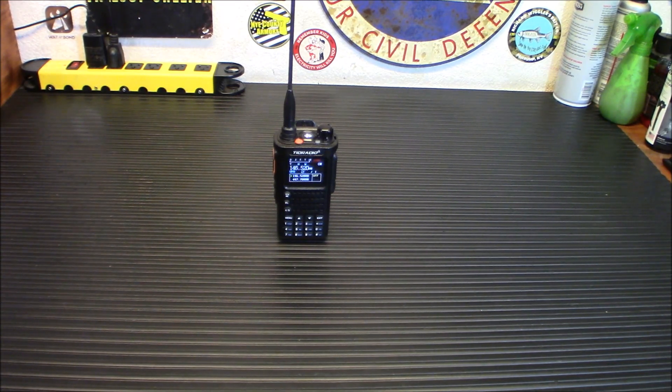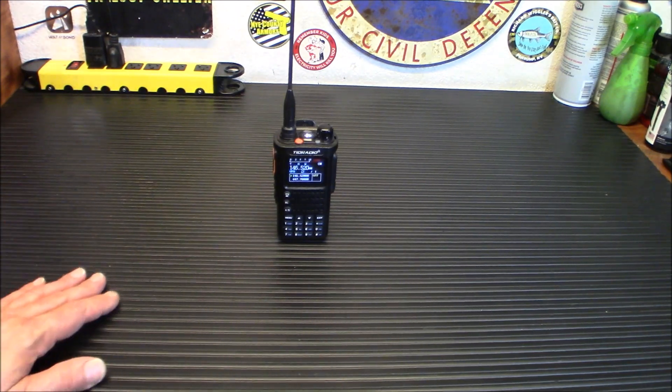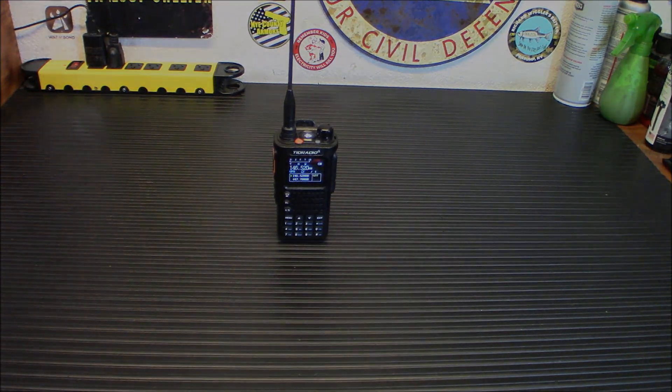Below that is our My Patriot Supply link — more savings there. Prepare with Iridium dot com has two-week, four-week, and three-month kits. The three-month kit this month is $200 off — that's a whole lot of food delivered to your door. If you have nothing, that's a good starting point, and if you already have some and want to add more, it's definitely helpful too. Below that is our Thrive Life freeze-dried food store — don't forget to check that out as well. Thank you all for hanging out with me today and checking out this radio. Stay safe and stay prepared.